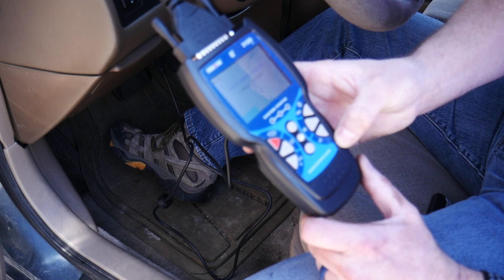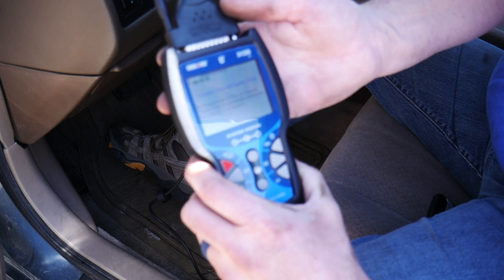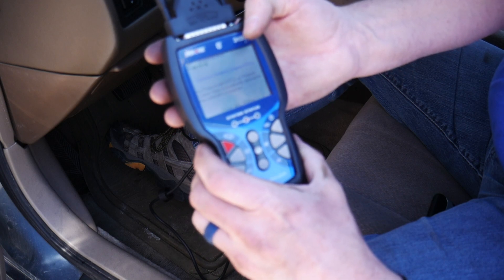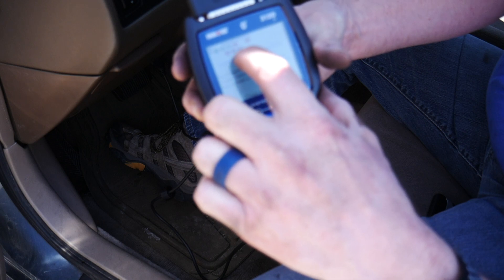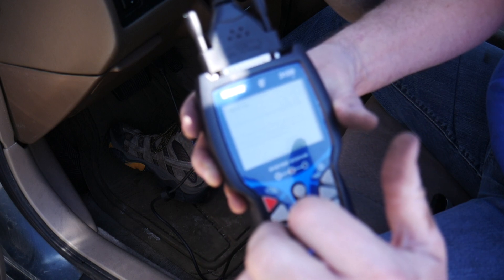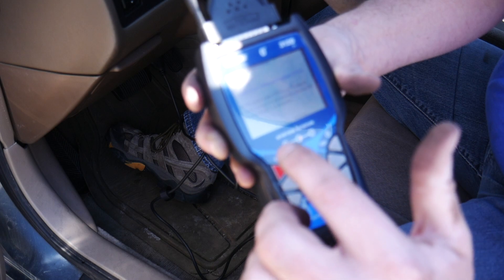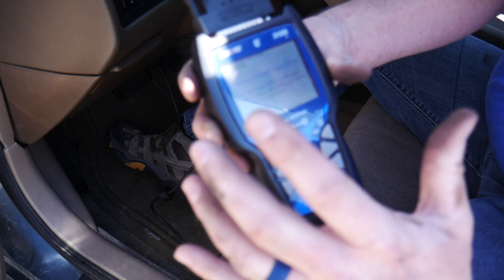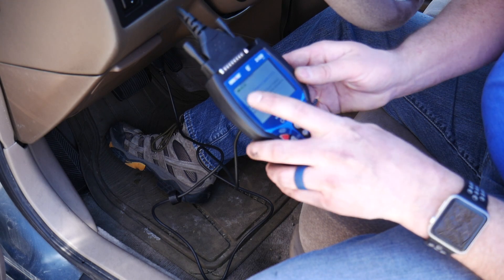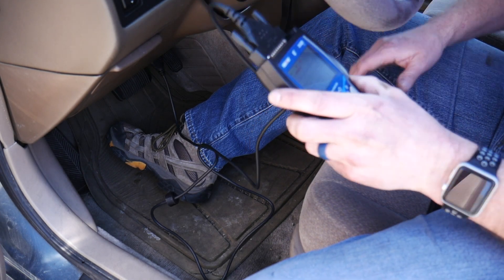Let it do its connection thing again just to be sure. No powertrain DTCs or freeze frame data presently stored in the vehicle's computer — everything has been cleared. The lights flashing at the top indicate that the vehicle is not ready for inspection. You need more of those to be green before you can take it in for a state inspection. I'm going to fire it up, take it for a test drive, let it warm up, and then connect the computer again to see how many of those checks have been completed.